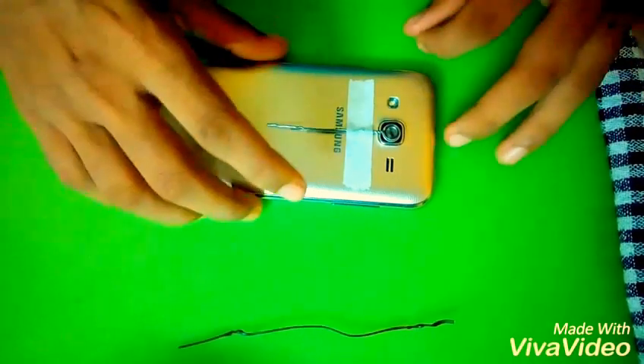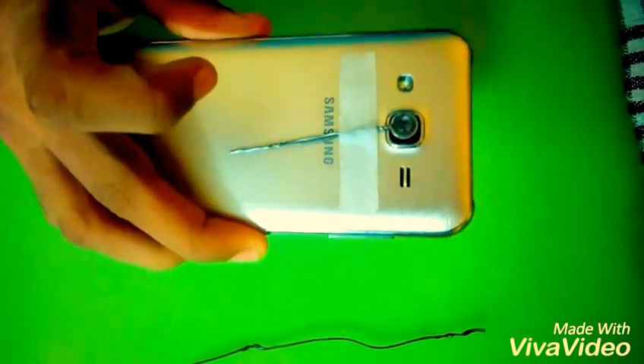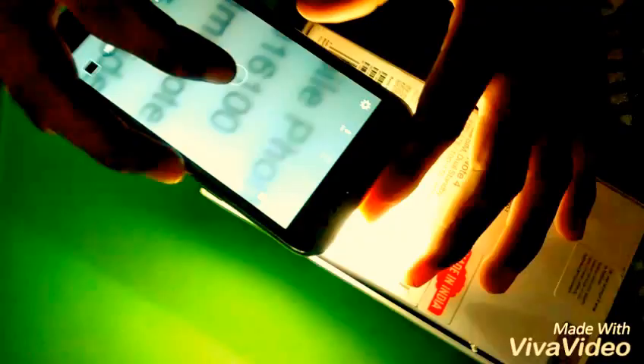Yes! Now the homemade macro lens is ready to use. Now it is ready for the test. Let's do it and test this. You can see the minor details here — by using this you can capture minor details also. Just see the hairs, the minor hairs — you are seeing there. You are seeing the microscopic words.